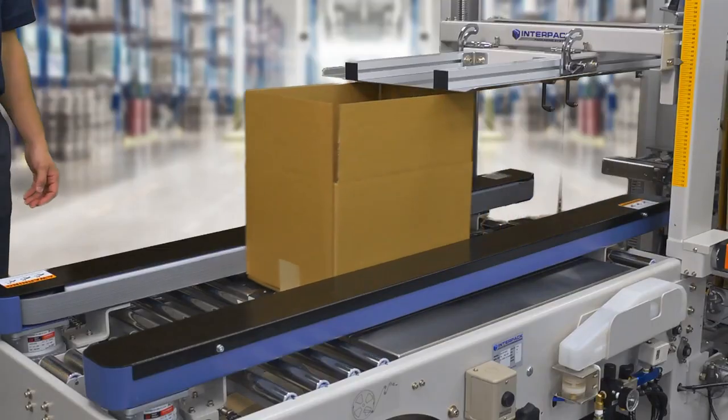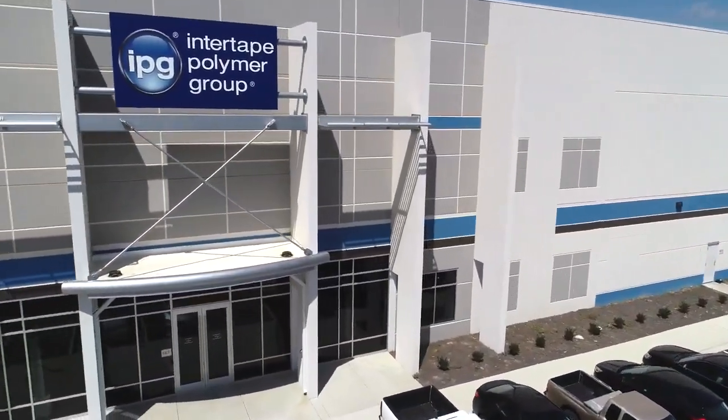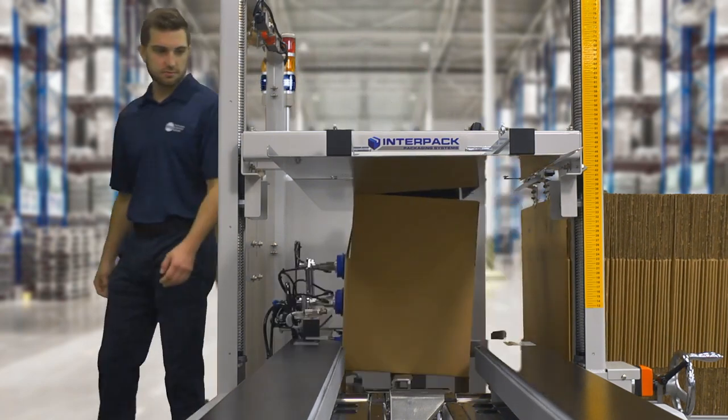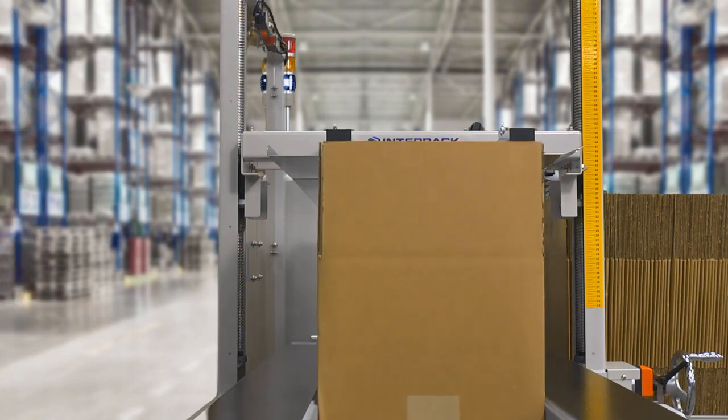As a leader in water-activated tape and dispensing machines, InterTape Polymer Group recognizes that the growing scale of online business requires many different packaging solutions. Automation, when combined with packaging security, increases your profitability.